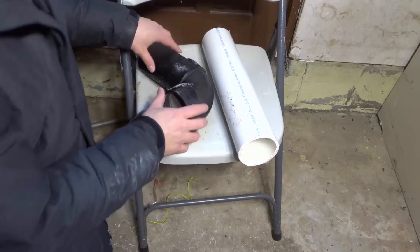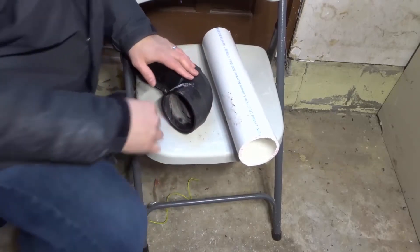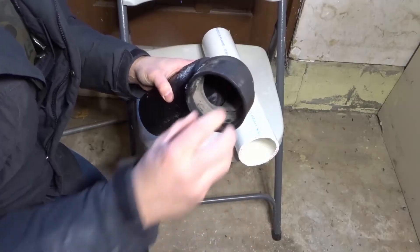So we have a fitting right here — an ABS fitting, but we're thinking of it as a PVC fitting. Now inside of the fitting, you'll notice that there's this lip right here. This lip is actually where the other pipe goes into.